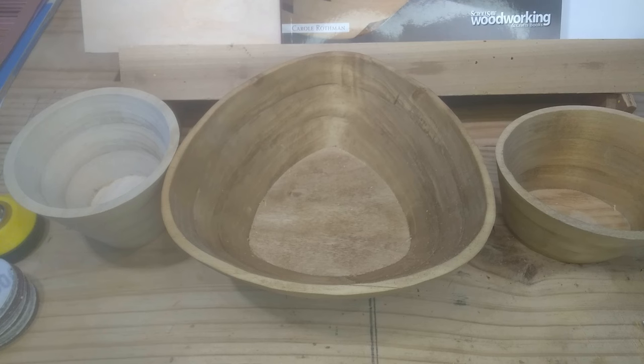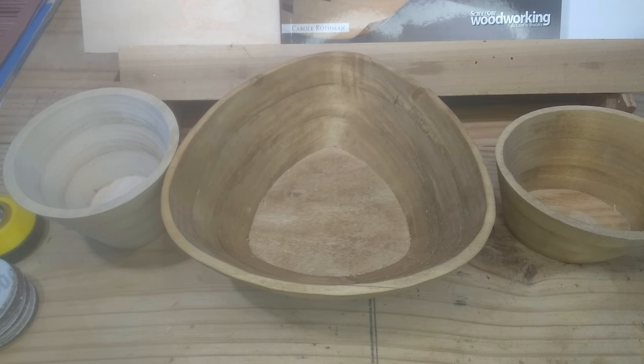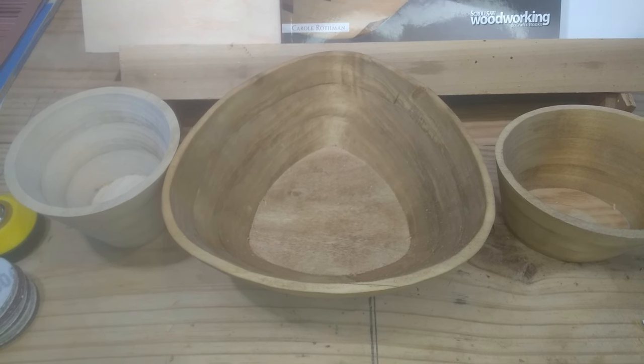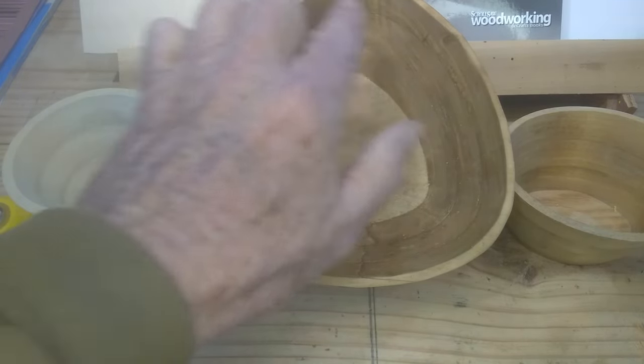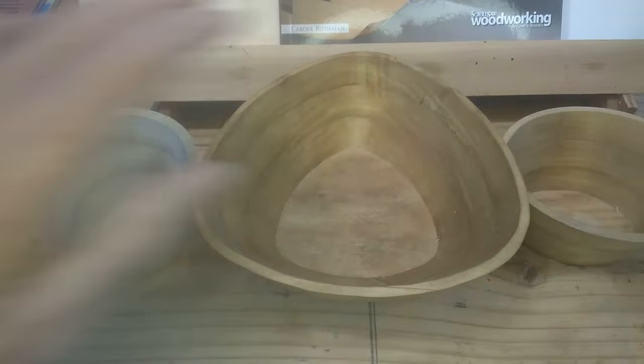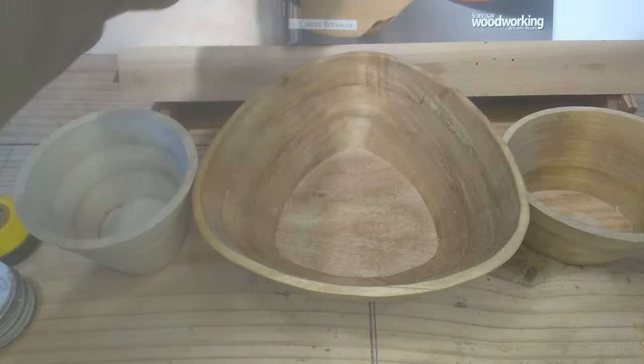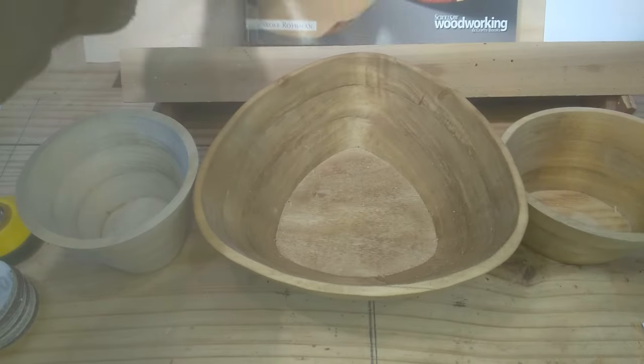You can mix colors, but you want to use woods similar in hardness when stacking them together so they sand evenly. If you put a strongly colored hardwood next to a porous wood, sanding will move the color from the hardwood into the porous wood. The bowls can be all shapes — this one is a triangle, this one's round, this one's oval, and they can even be rectangular or have scalloped tops. She mixes a lot of materials to get unique designs and patterns, and I'm interested in trying that.